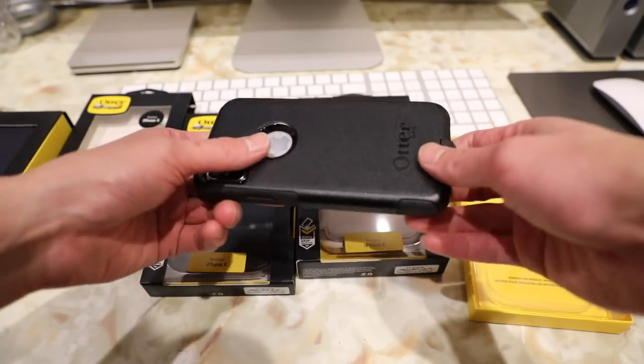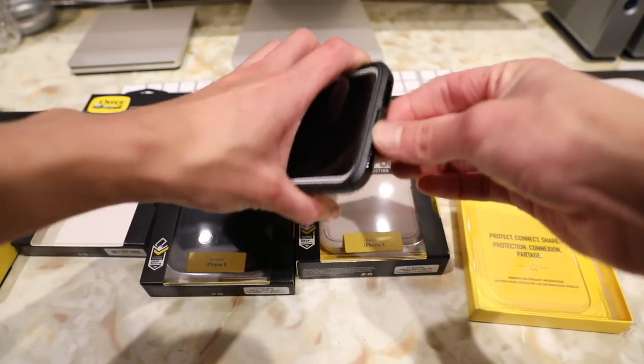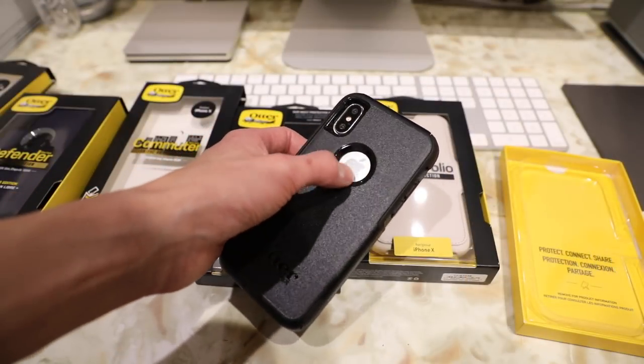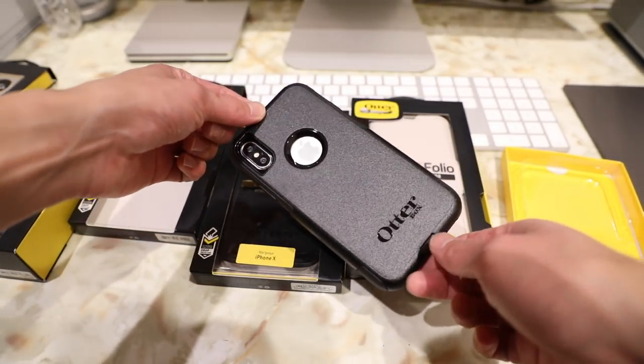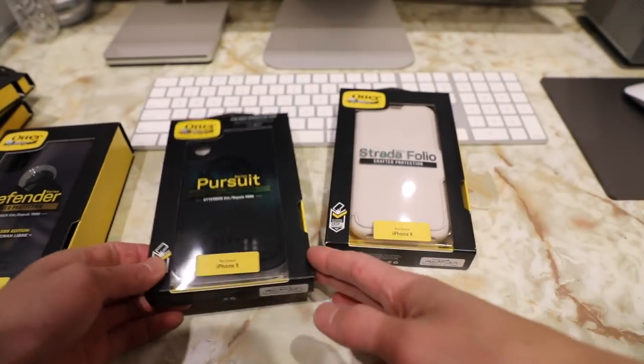A couple more advantages with the Commuter case over the Symmetry is that you do have a flap here for the lightning port to protect it from dust and debris. Another cool feature is that there is a cutout here for the Apple logo to give it more of an iPhone-ish look. And that is the OtterBox Commuter case for the all new iPhone X.